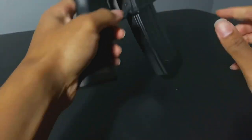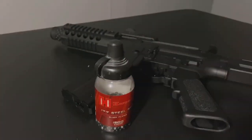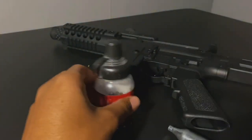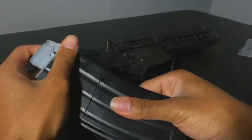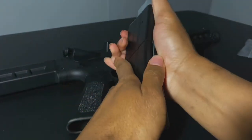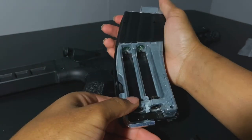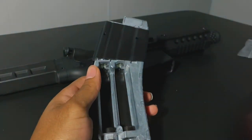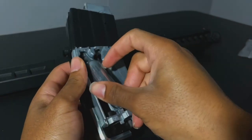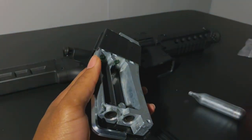It does look pretty cool with the sight on. I probably would run it with the sight on. It does take two CO2 cartridges. Right here is where you take the little piece off so you can put the gas in there. It does take two cartridges. I was supposed to have like 10 cartridges but they didn't send them — that eBay seller became a fool.